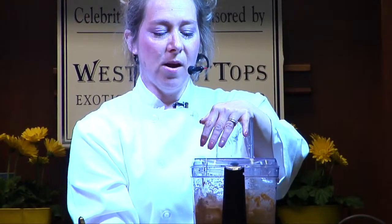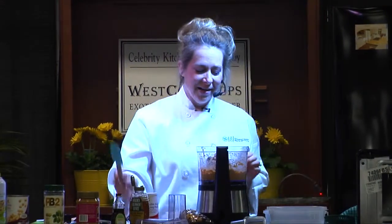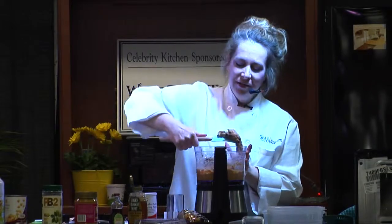Dr. Madge will tell you she doesn't eat beans, but when I brought her this cookie and didn't tell her there were beans in it, she loved it. Then she asked what's in it, and I said, "You'll never guess" — and she was really surprised. Here's what it looks like — it looks just like chocolate chip cookie dough, right?